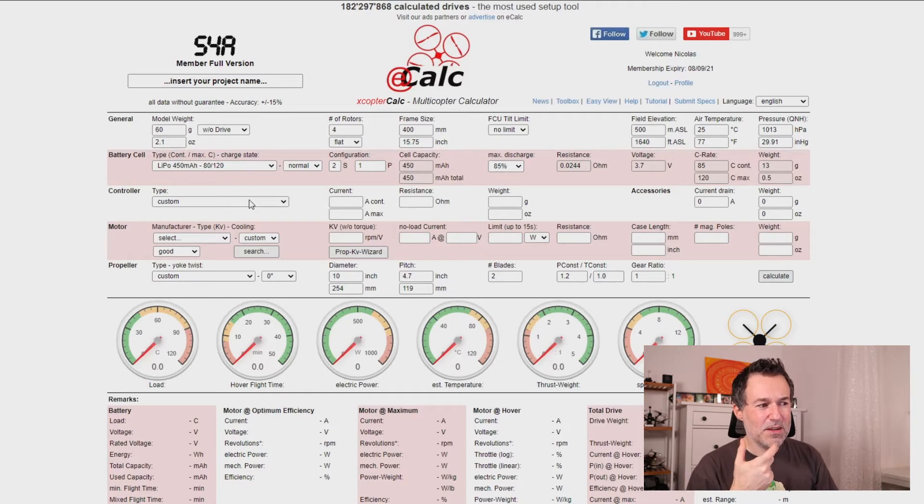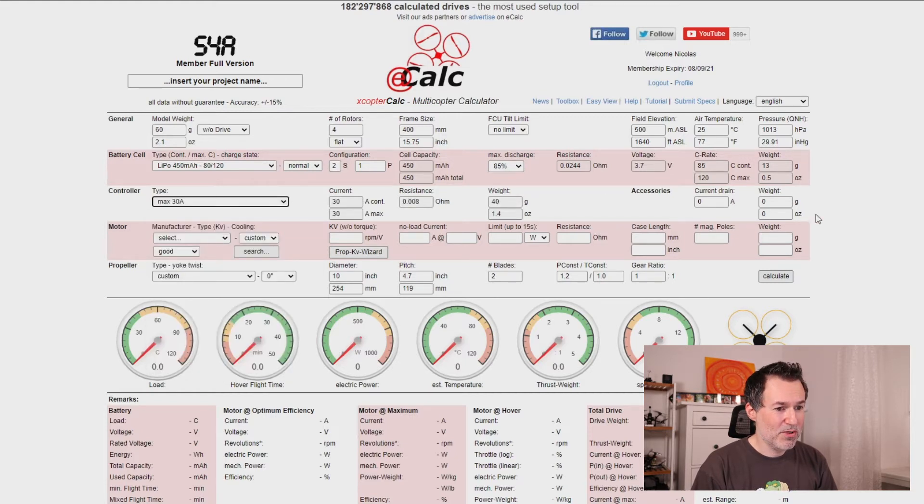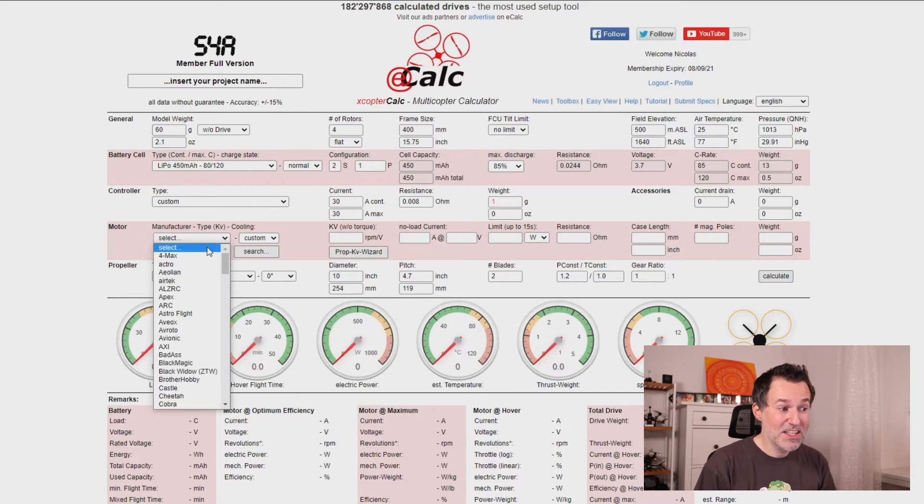The battery weight is 13 grams per cell, so 26 grams total. The controller type field is a bit outdated as it doesn't support 4-in-1 ESCs. My all-in-one board has 35 amps, so I'll select 30 amps. It expects one ESC to weigh 40 grams, which isn't accurate for our setup. There's a workaround: after making a selection, switch to 'custom' and change the weight down to 1 gram and account for it elsewhere.